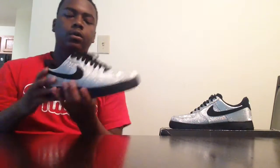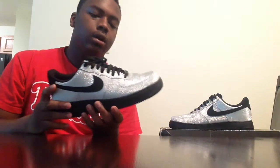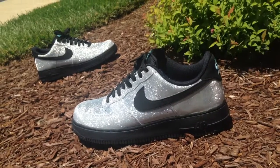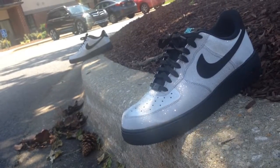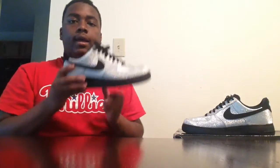What's up y'all, Kicks Land Infinite Kicks here, and today I'm coming at you with a review for the Nike Air Force One Metallic Silver — or in other words, the Glitter Air Force One. So stay tuned for the review. We're back, Kicks Lay here once again for the Metallic Silver or Glitter Air Force One.